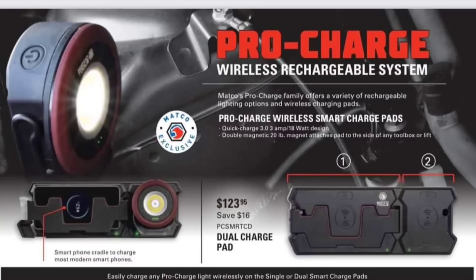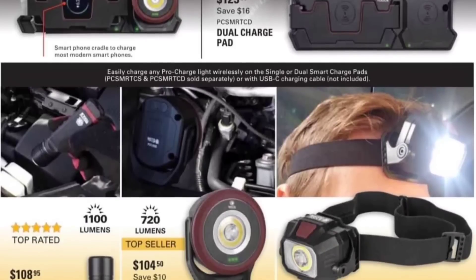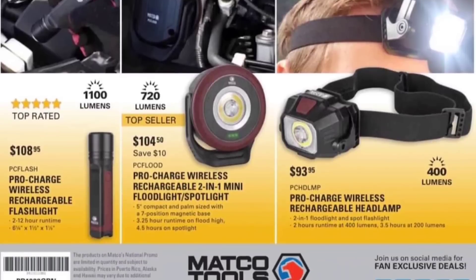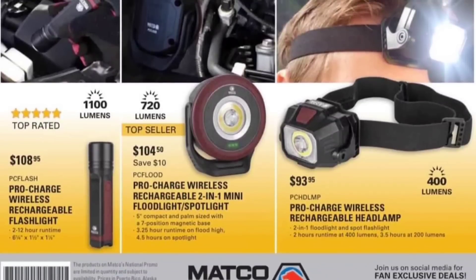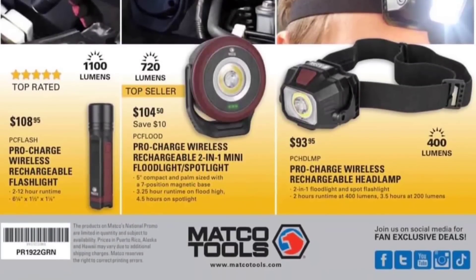Pro Charge Wireless Charging Cable System — it's a pretty neat system, $123.95. It's actually not bad priced. I might actually entertain buying this because it's got a phone holder and a flat place to charge your wireless products. That's actually worth the money in my opinion, and it's a Matco exclusive. $108 for the Pro Charge Wireless Splash Light — I do have the Snap-on one and I like it. $93.95 for the Pro Charge Wireless Headlamp — pretty interesting.